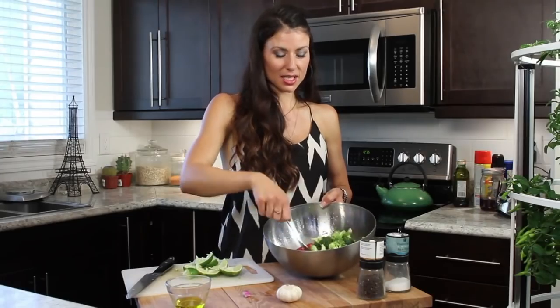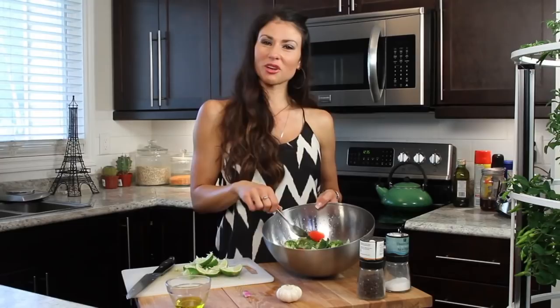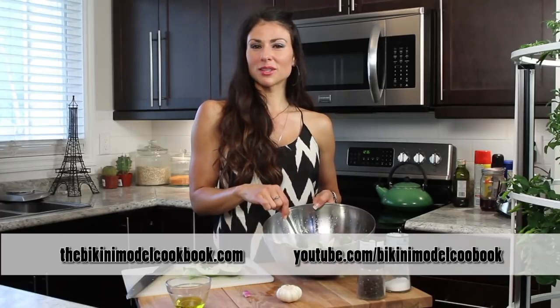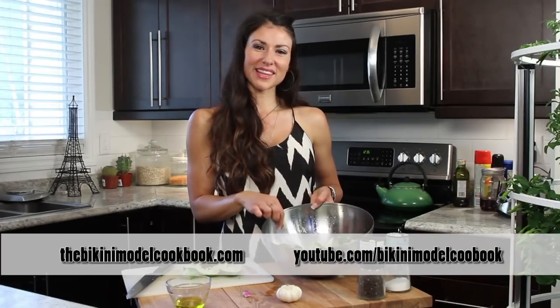This is the broccoli lime chili salad. For more great recipes, follow me at www.thebikinimodelcookbook.com. Thanks for watching.